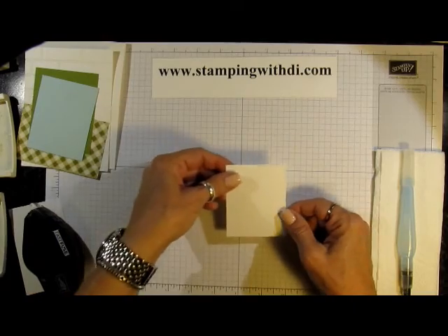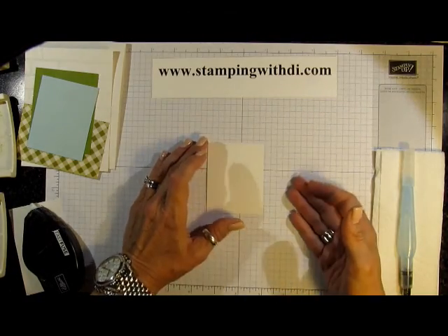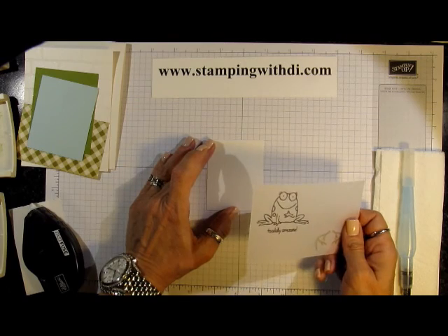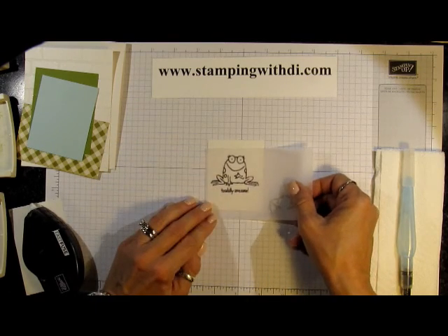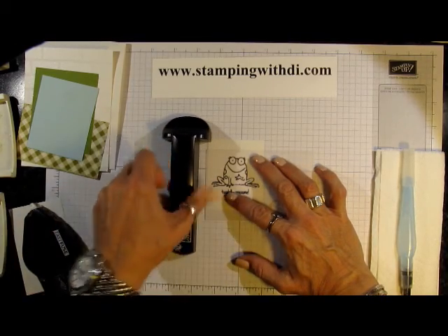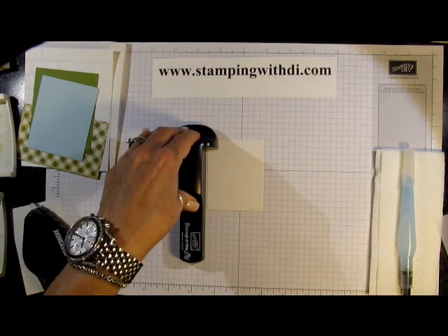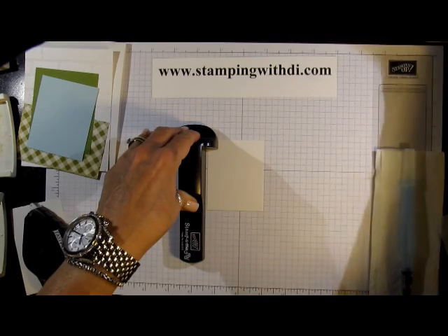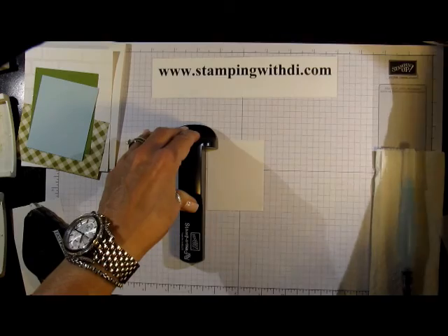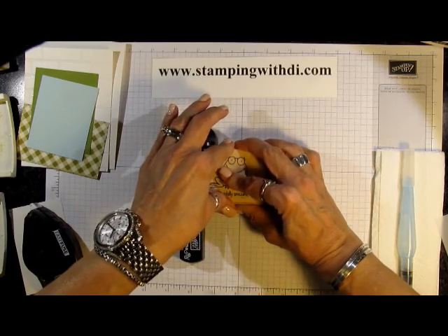First off, I'm using Shimmery White cardstock only because I like to watercolor and it allows you to play with the color a little bit more than you can with Whisper White. I'm going to put the frog about here. I'm just using a piece of cardstock vellum and my Stamp-O-Majig — it's the only exercise I get. I'm also using our Basic Black Archival ink, and I'm over here stamping it up. That is also a new pad you'll be able to get September the 1st — we got ours at convention.